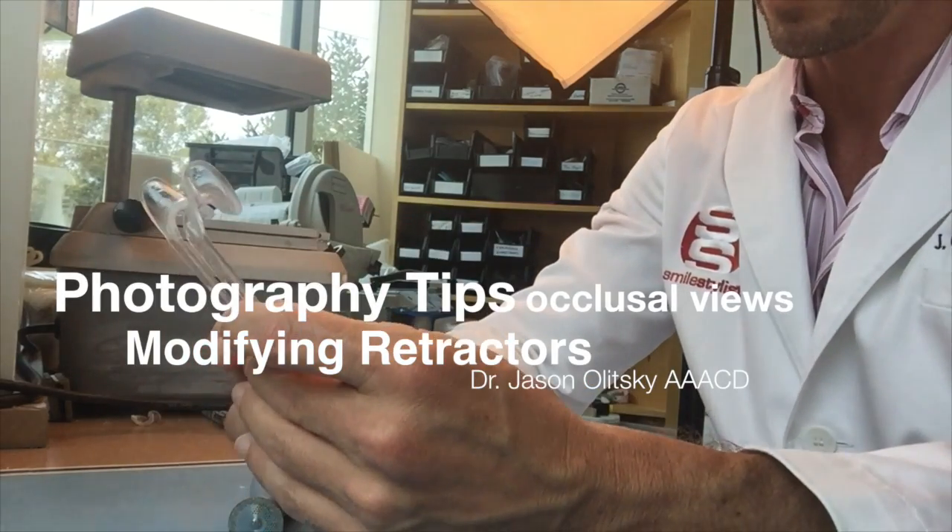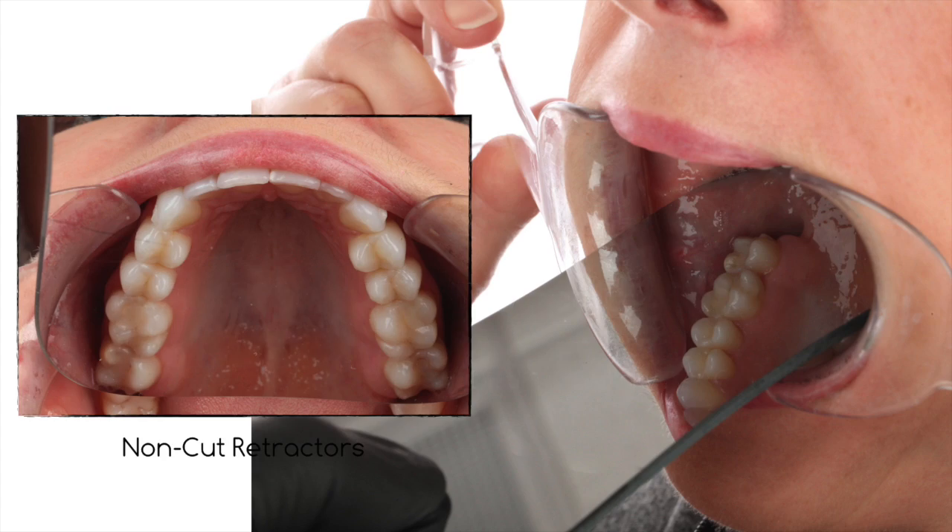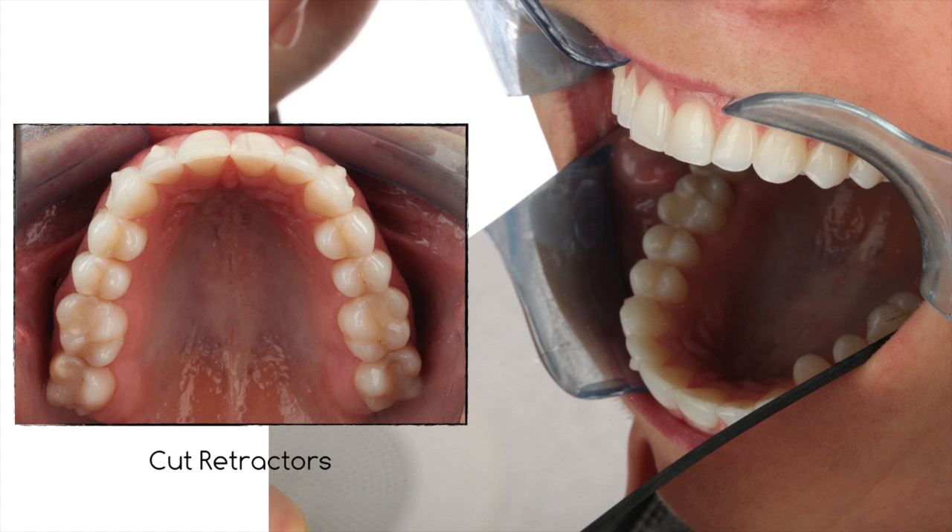I talk about cutting retractors to make occlusal views easier to capture, because the retractors get in the way of capturing the most ideal occlusal view in a lot of patients.